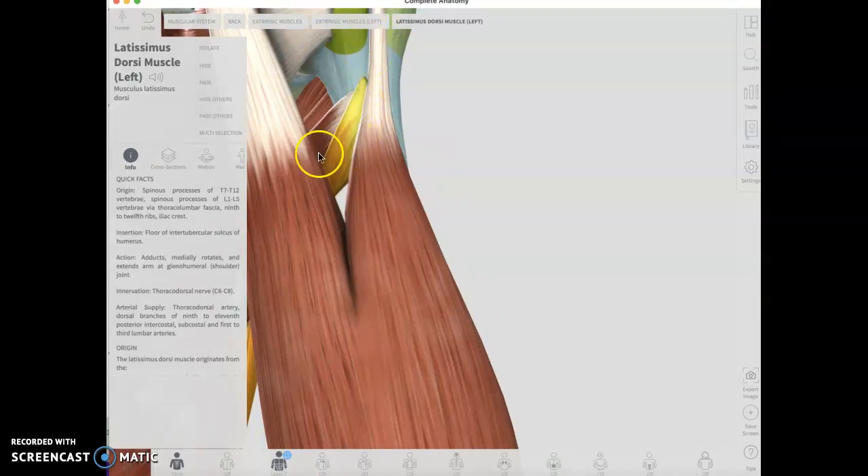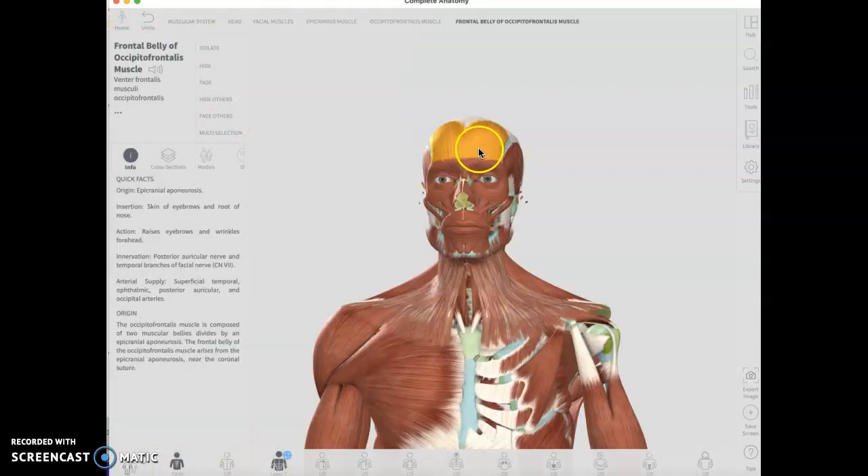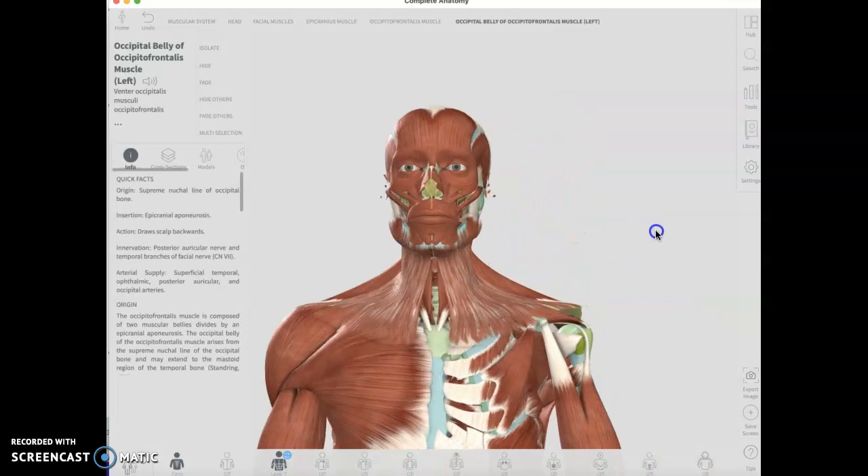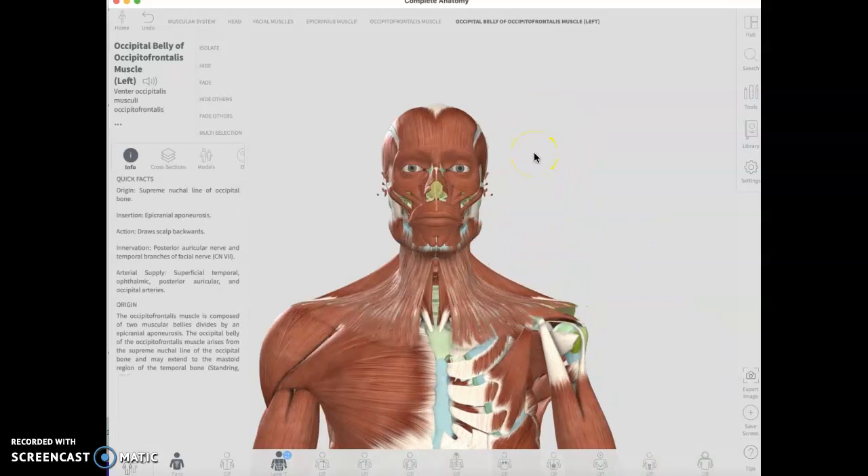So far, the frontalis has gotten two votes for easy or boring, and one vote for easy. The other group thought the occipitalis, its buddy, was the boring one. It's not the most exciting muscle — it does let you lift your eyebrows, but I guess that's not that exciting.